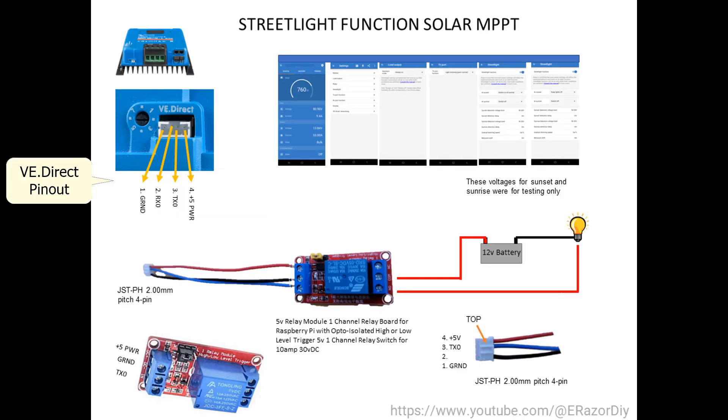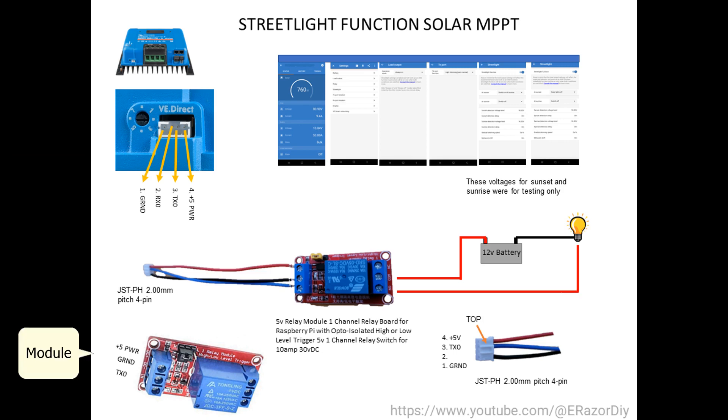Here is VE Direct's pin-out. The Raspberry Pi module requires 5 volts, so I took pin number 4 and connected that to the DC Plus connector. I took the ground, which is pin number 1 from VE Direct, and hooked that to the DC negative. Then I took pin number 3, the transmit text out, to the N on the module. For my test, I connected power to the common on the relay side and connected the normally open to the light power, and connected the light's negative to the battery ground.